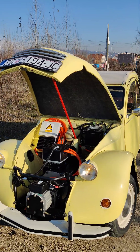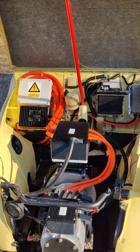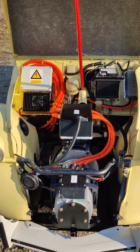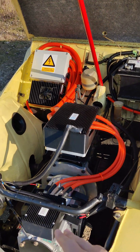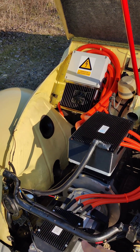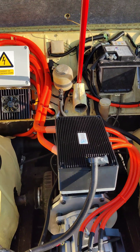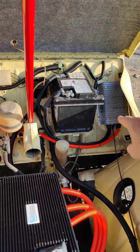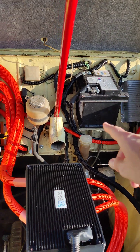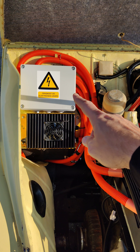This is our EV conversion kit for cars under 1200 kilos. It includes an AC motor with a three-phase regenerative braking inverter, DC to AC, a DC-DC converter that charges the car battery, a power distribution box, and the charger.